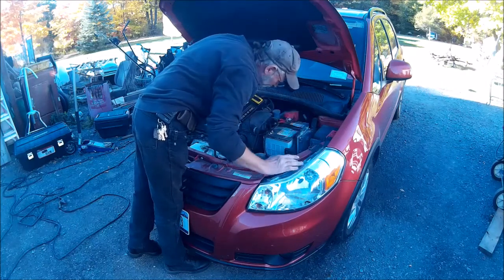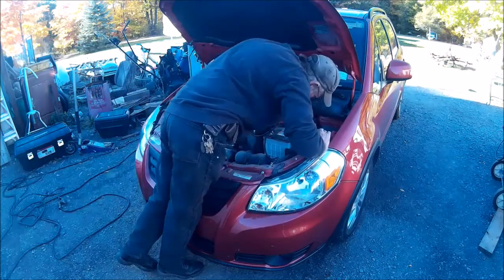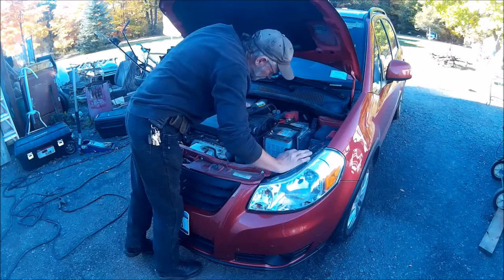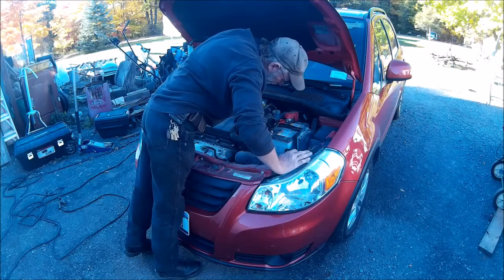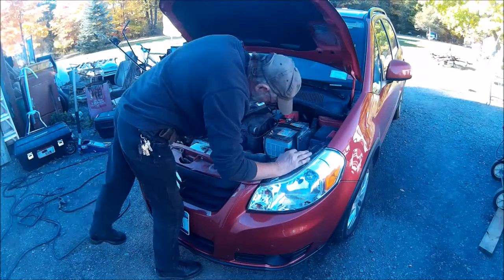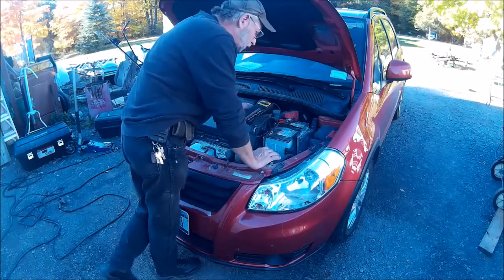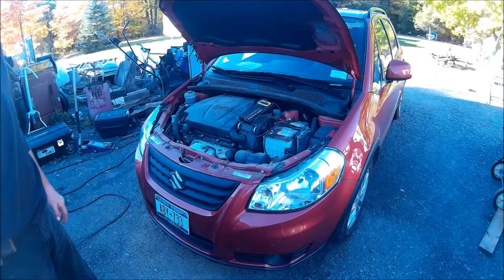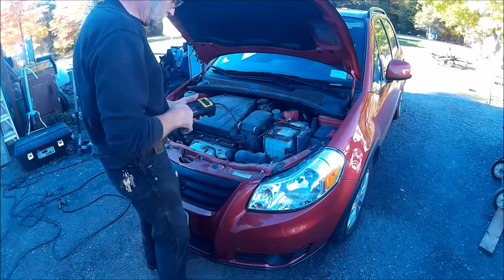This is the factory battery, and there is nothing on it that says how many cold cranking amps it is. So what we're going to do is look in the manual and see if it tells us what cold cranking amps this car is supposed to have. We checked the manual — it is supposed to have 700 cold cranking amps.